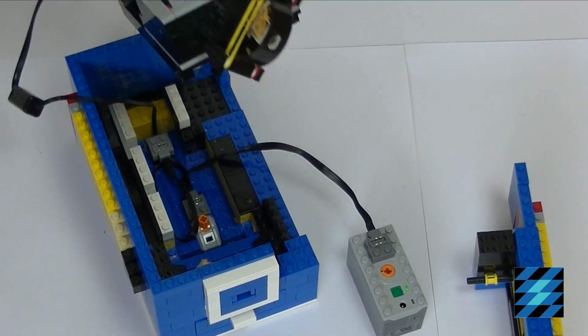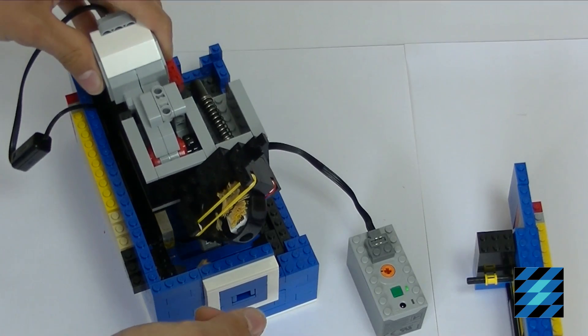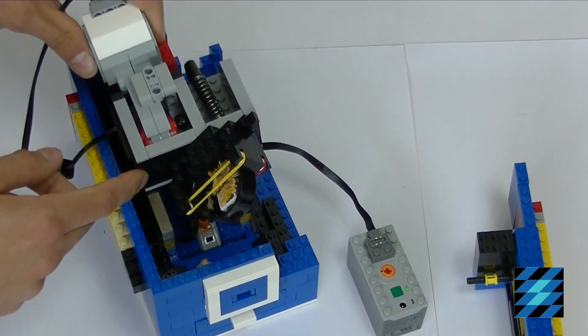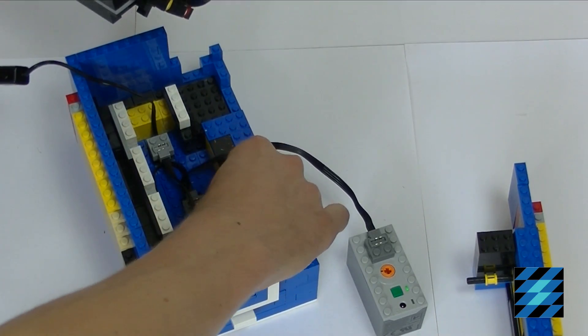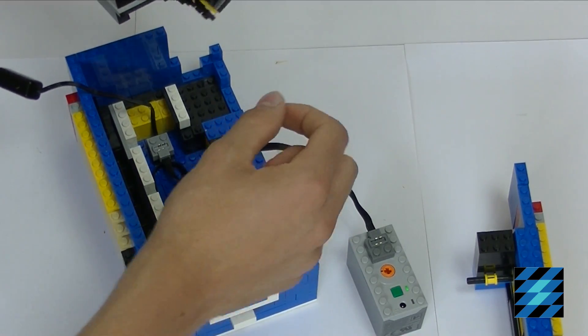This whole part is connected to the Power Function switch. So if a pencil is inserted, this thing will be pushed backward, activating the switch, resulting in sharpening the pencil.